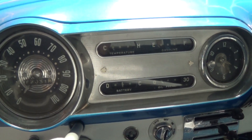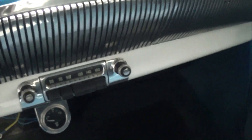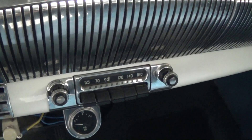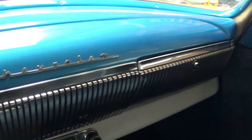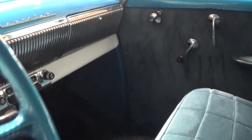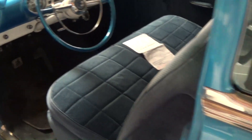110 mile-per-hour speedometer. You have all your auxiliary gauges right here in the center and a clock to the right. It still has the original AM radio in it and the Chevrolet script badge. It's looking really sharp in here. Looks like they've replaced the carpet as well — just a nice clean car, very impressive.